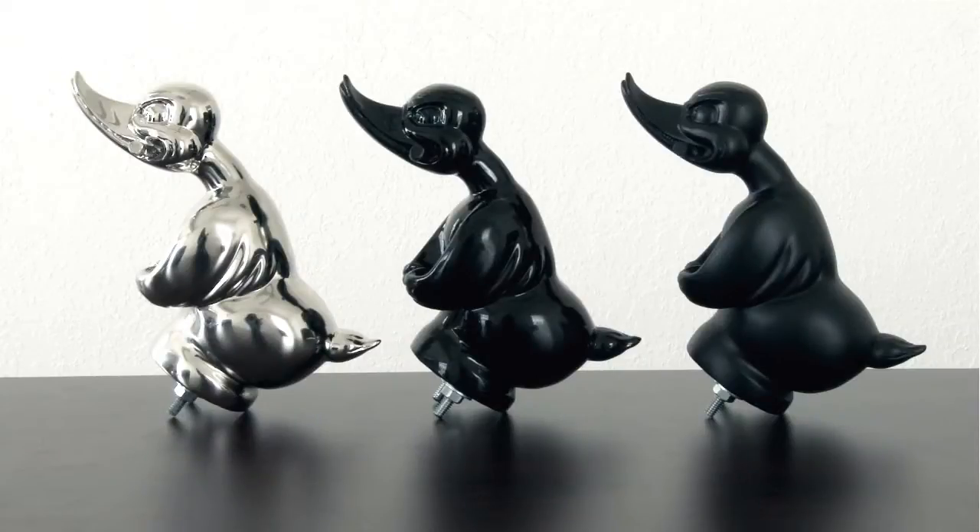Hey guys, Tomcat Johnny here with you from Rainey's. Today we want to show you the three Death Proof duck hood ornaments. We have the chrome original hood ornament, we have a gloss black version, and we also have a brand new flat black version that's really cool that we want to show you.